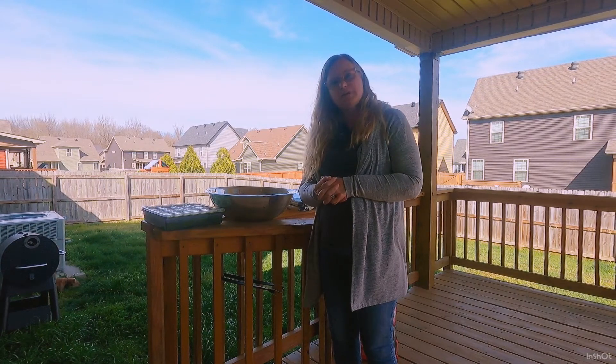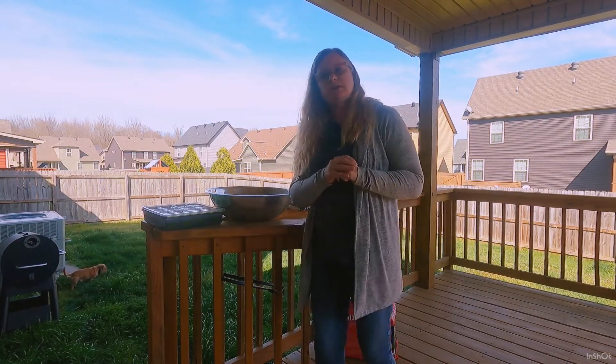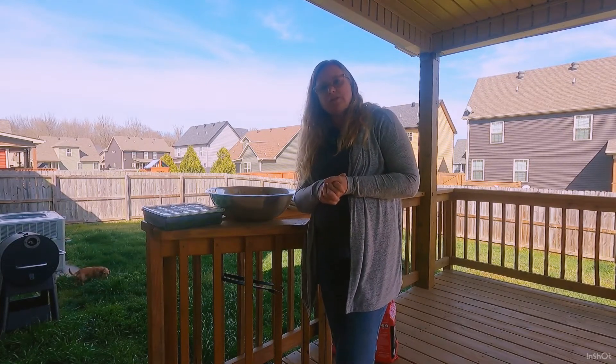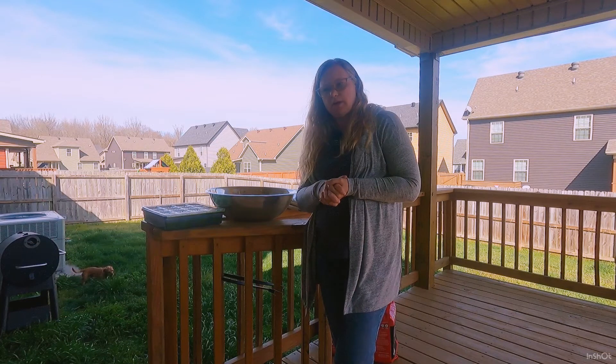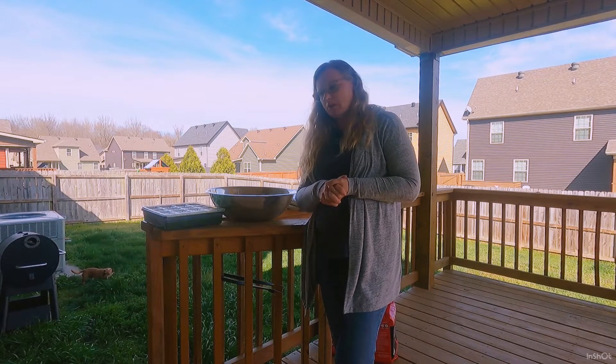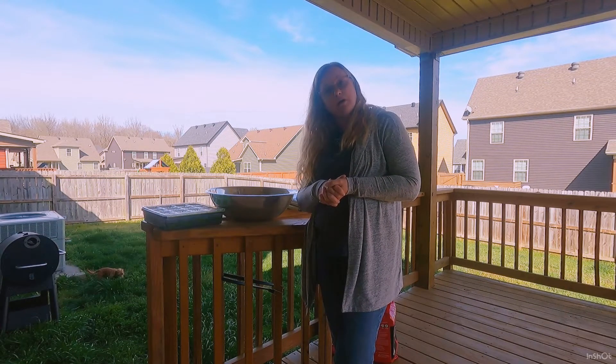Good afternoon guys. Laura from Hedgehog's Homestead here. Today I'm going to do something I told everybody I wasn't going to do. But plans change sometimes, and with our current climate I thought I need to take this step. What I was going to wait until next year for is doing some gardening.